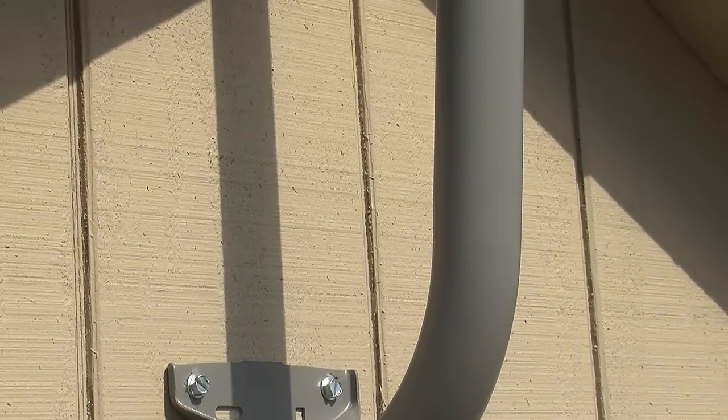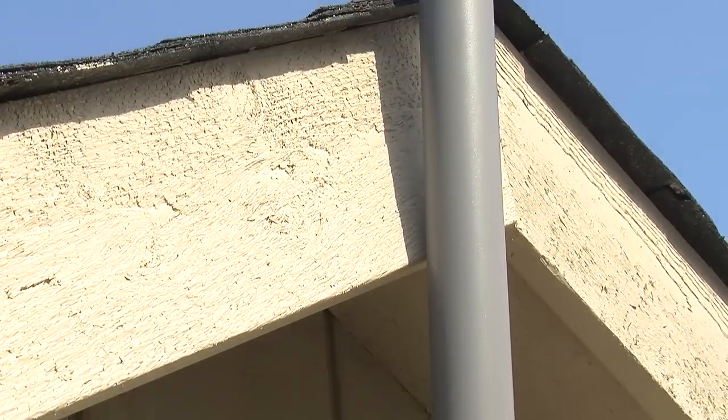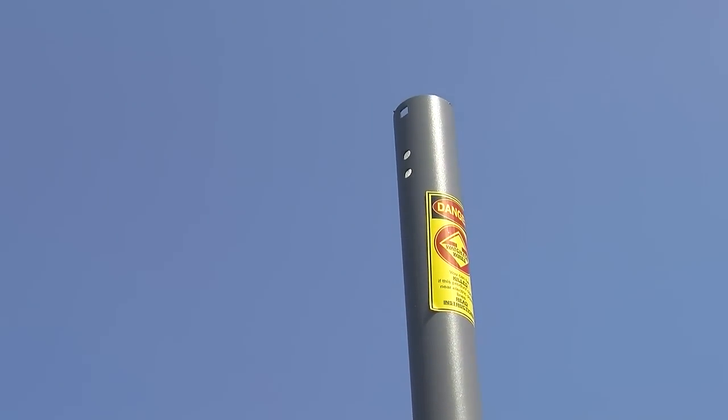The J-Mount's great for TV antennas, cell phone antennas, satellite dishes, and Wi-Fi antennas.